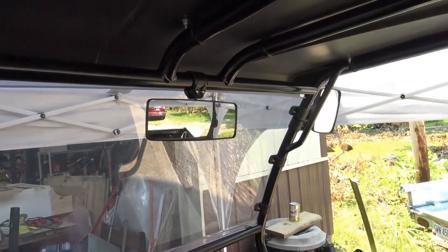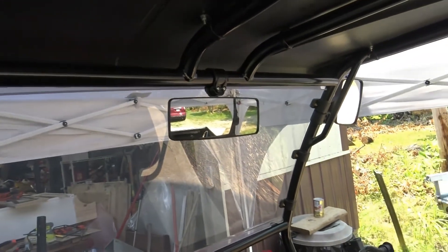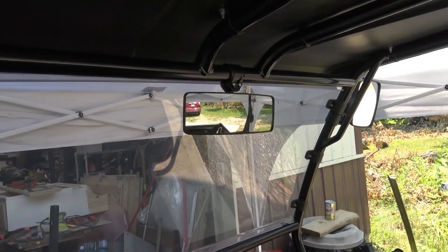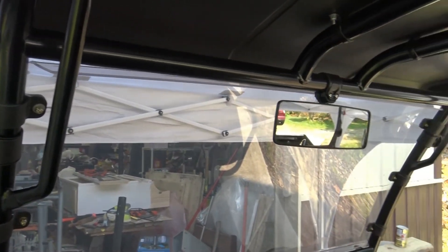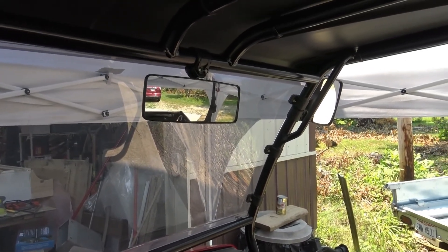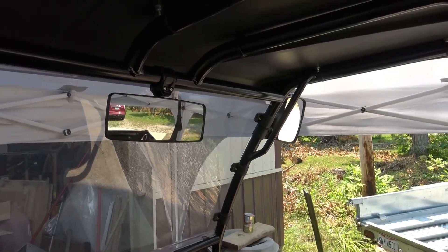We've got all three mirrors put in. Not real happy with that one over there, but Mama seems to be, so that's all that really matters. I think I could maybe make a little adjustment that would make that one even better. But again, this is for her to be able to back into the beast barn for now — maybe something different later. And when we take our cans down the road to the recycle bins, I'm sure we'll be driving this instead of the car most of the time anyway.